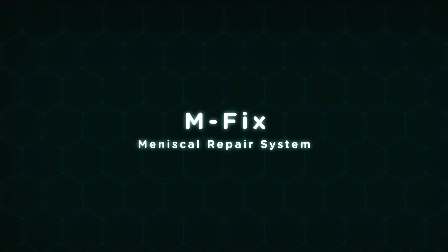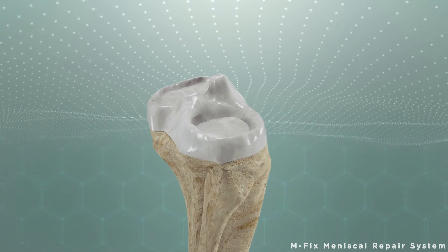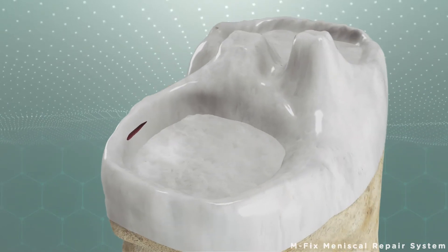M-FIX is a patented device developed for fixing tears in the meniscus. The device is ready to use with two loaded tiny peak implants with their ready-to-apply suture loops.